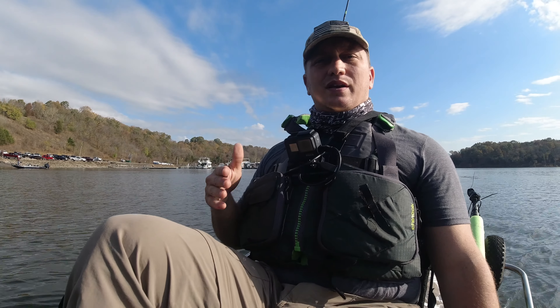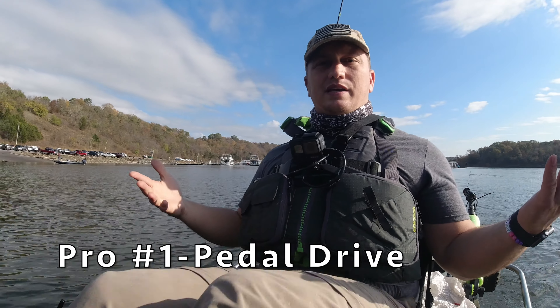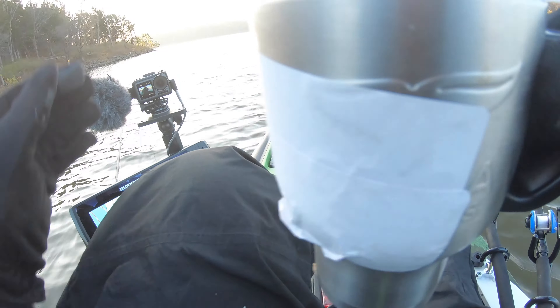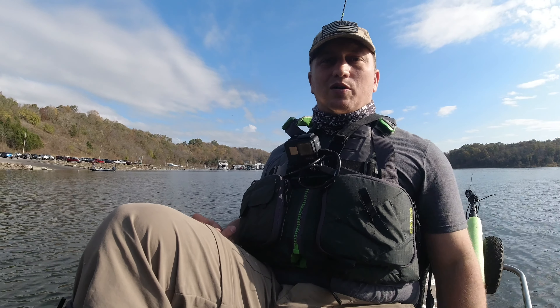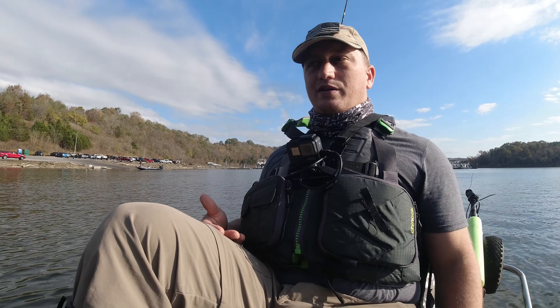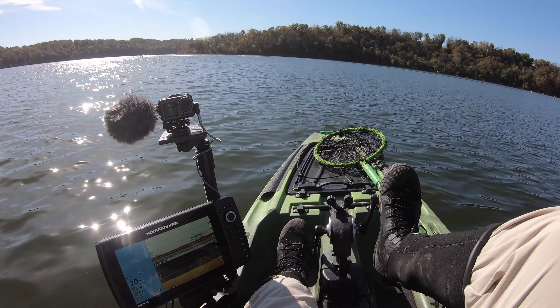So I'm going to split this up into pros and cons. Pro number one is going to be the pedal drive. The pedal drive is hands-free. I do have to correct the steering here and there, but it gives me the ability to fish, keep my hands mostly free, and be able to move and hold position. I'm out here crappie fishing and I ran into a subscriber on a Hobie, and we were chatting about how great it is to have the pedal drive, especially trying to hold position whether you're fishing for bass, crappie, or whatever. Trying to hold a position is huge, so having a pedal drive is a big pro for kayak fishing.